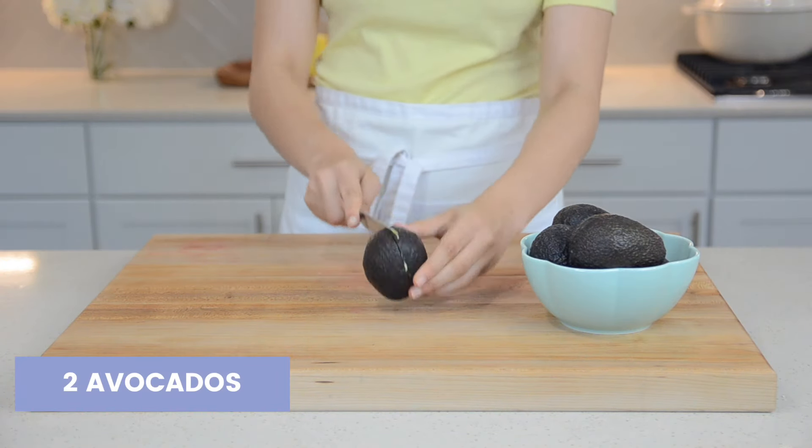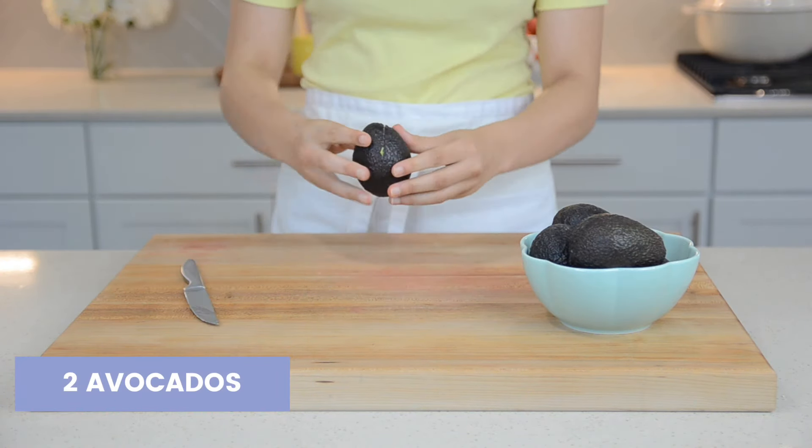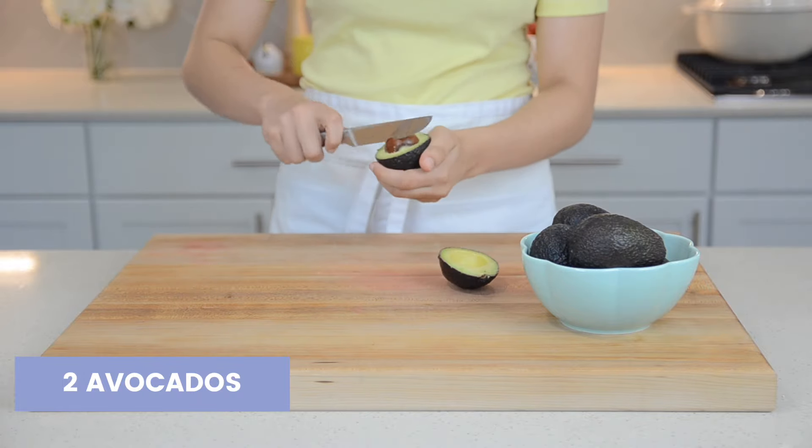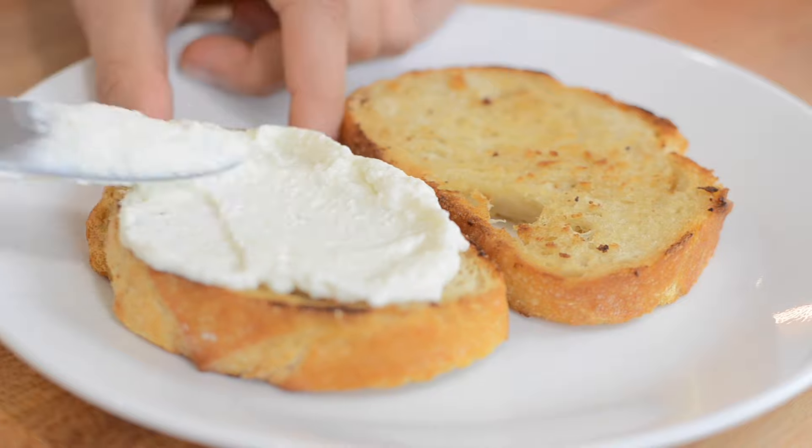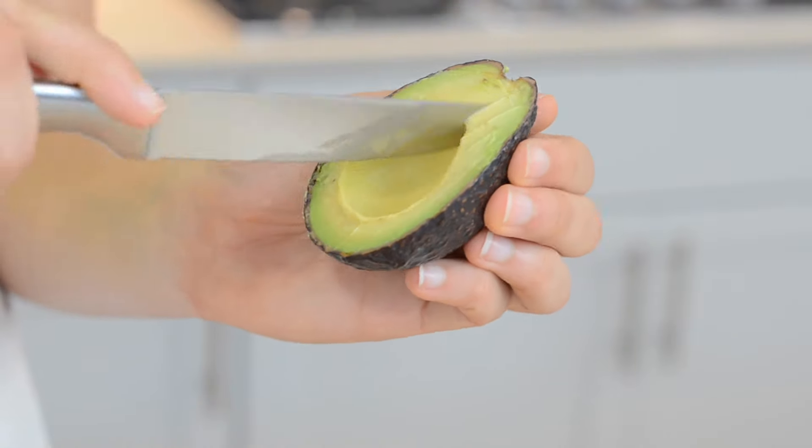Now to make the savory version, cut and pit two avocados. Spread a generous amount of ricotta onto your toast, then slice and scoop your avocado onto the toast.